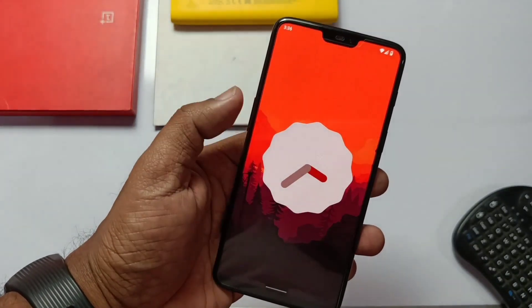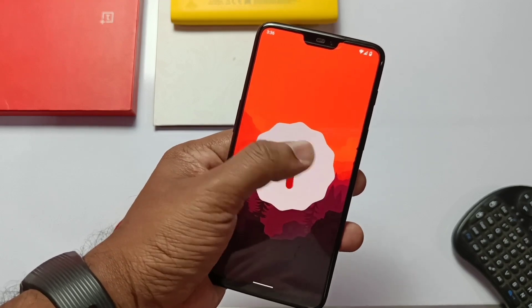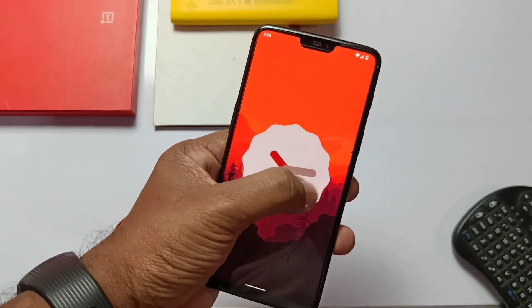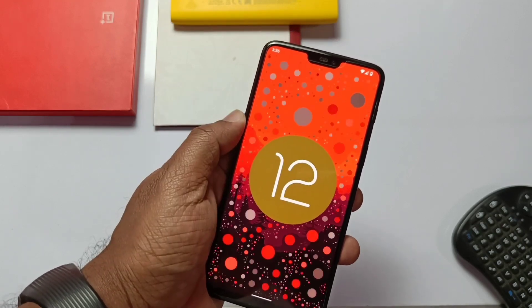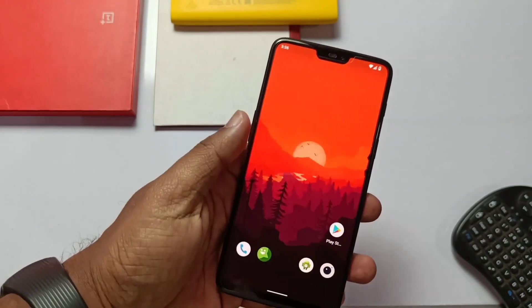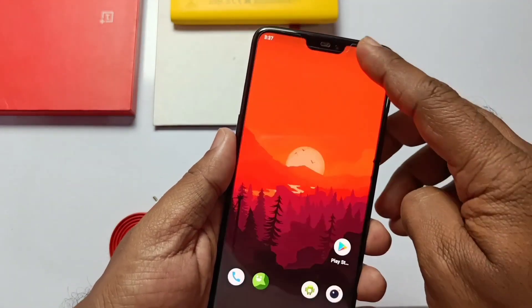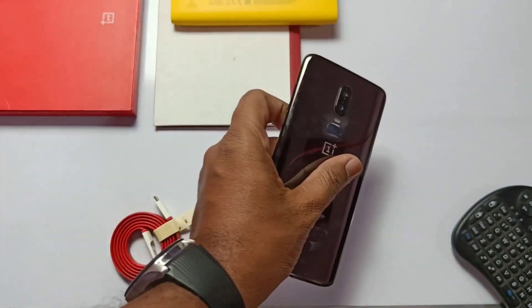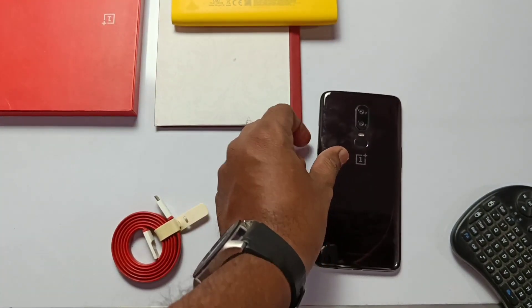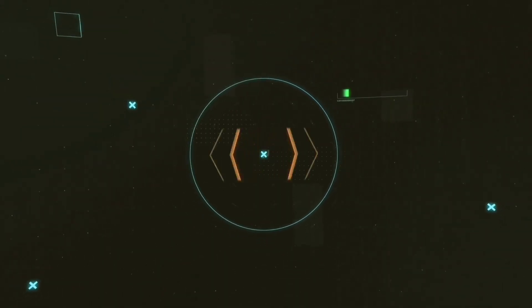Hey, what's up guys, welcome back, you are watching Frutex. Today is an awesome day because we got the fully working Android 12 CyberiaOS custom ROM for the OnePlus 6 — a dream come true. I know you are also happy and eagerly waiting for the installation of this ROM. Please watch the video till the end because the installation process is somewhat tricky. I have also done a small review of this ROM, so without wasting time, let's get started.